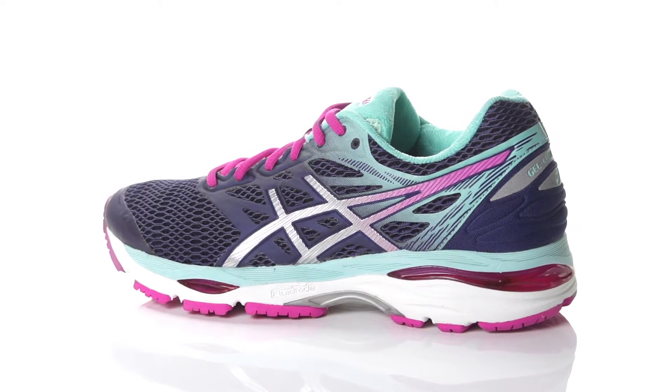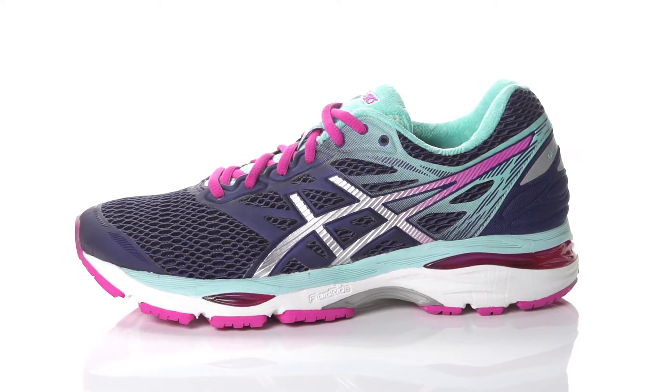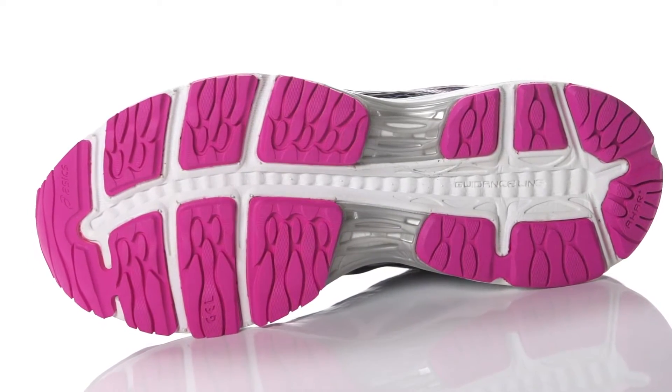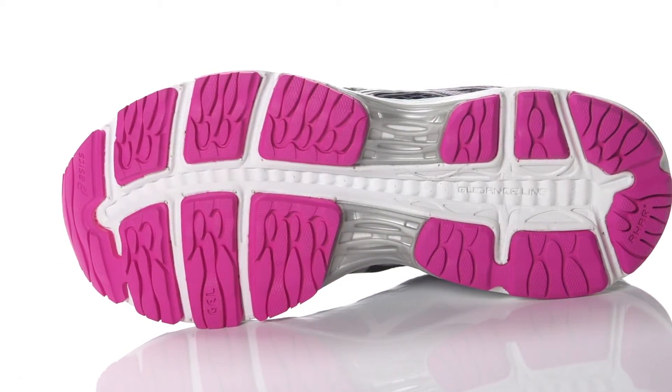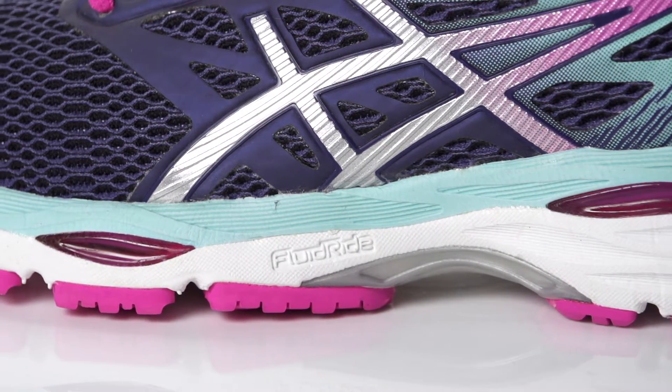With a 10mm heel to toe offset, the Cumulus 18 is a standard daily trainer designed for the neutral runner. Continuing the use of an impact guidance system and fluid foam midsole, this daily trainer provides lightweight responsiveness and a smooth foot transition.